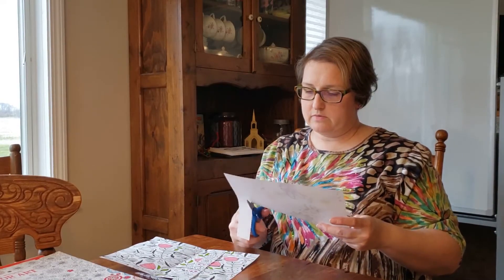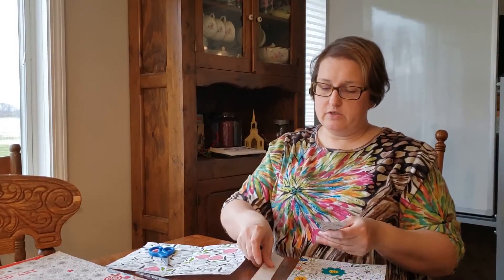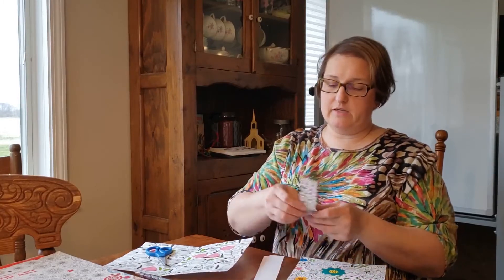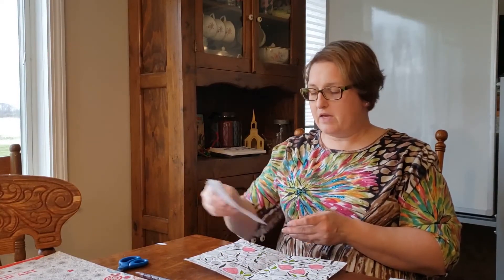If you want your picture to go in order when you start weaving, make a pile with the first strip on top, then second, then third. If you don't care what your paper looks like and don't mind if the picture doesn't make sense when woven, you don't have to worry about order. I'll stop here to show you how to weave. We've done a little bit of weaving in kindergarten, so hopefully you remember — the pattern of weaving is over and under.